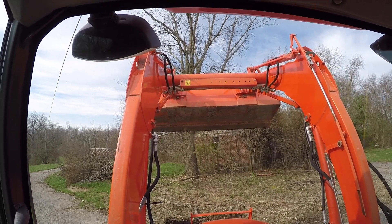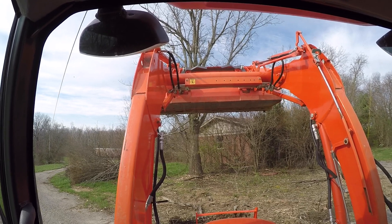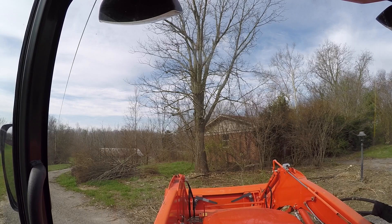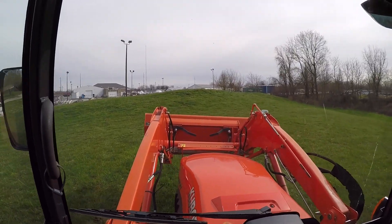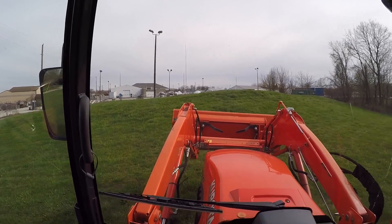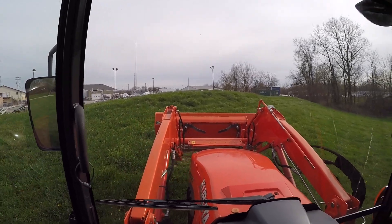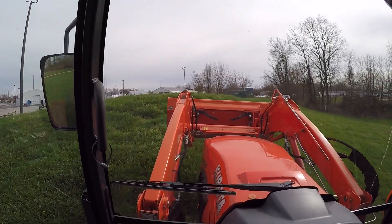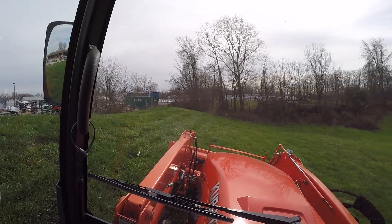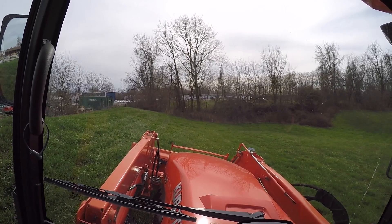Is that good or bad? I'm just not used to having so much power and speed. It definitely will run two functions at the same time. We've even got a spot here where we can see what it's like on a slope. If we turn the thing over, that probably won't be good. It doesn't take much of a slope to give you some pucker factor.